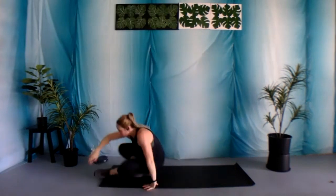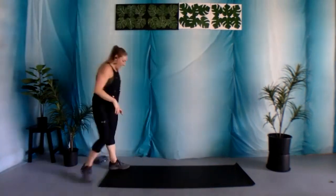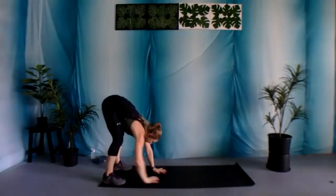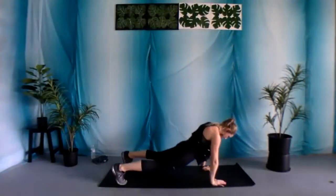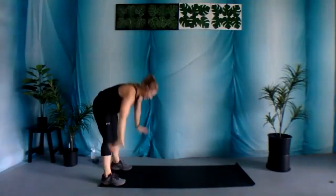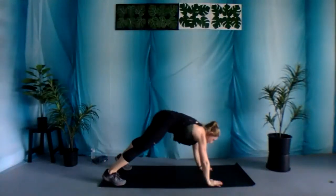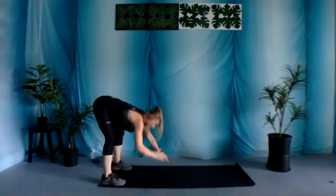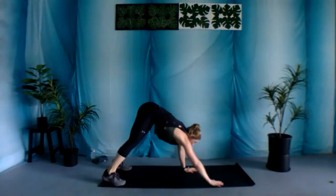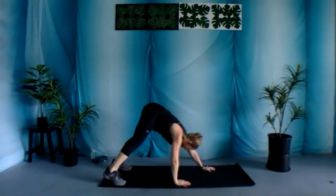Nice job. Make your way back up. All right, now you're ready. Let's go again — 30 seconds. Again, really feeling that nice stretch in those abdominal muscles. Keeping your core nice and tight as you walk it out, and then walk it back in.